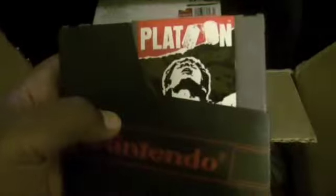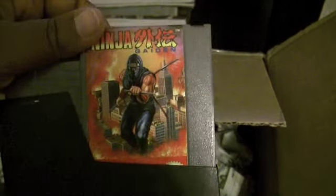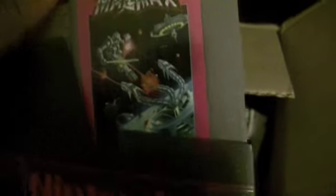Let's see what else we got. Platoon — remember the movie? I don't necessarily remember this game, but I'll try out anything. And a pair of 3D glasses. I don't know what that's for, we'll put it to the side for right now. Ninja Gaiden! Wow, Nick, this is awesome, man. It's amazing. What is this? Mag Max? I have no clue, but that looks pretty cool. Nice cover art. Never heard of this game, but I'll definitely try it out.